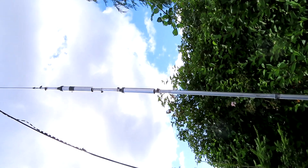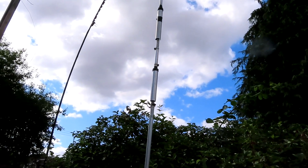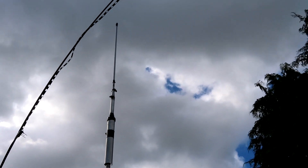Two traps — a 10 meter trap and a 15 meter trap — and there's the tip of the antenna.